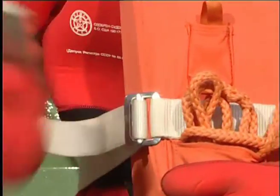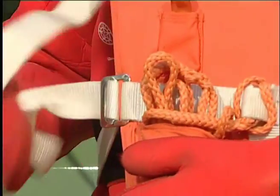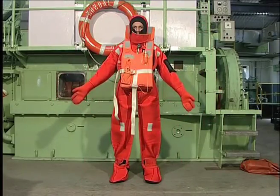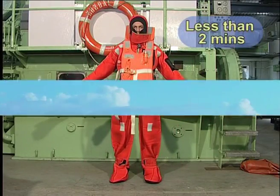Make sure that all straps and hoses are secure to avoid being snagged or injured. You should succeed in getting into a suit in less than 2 minutes.